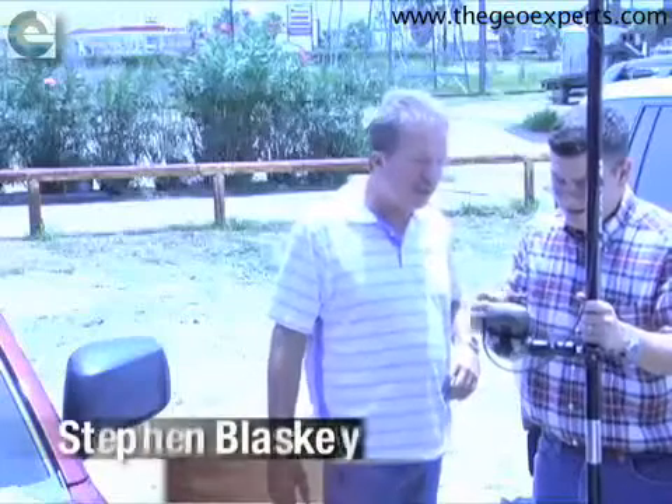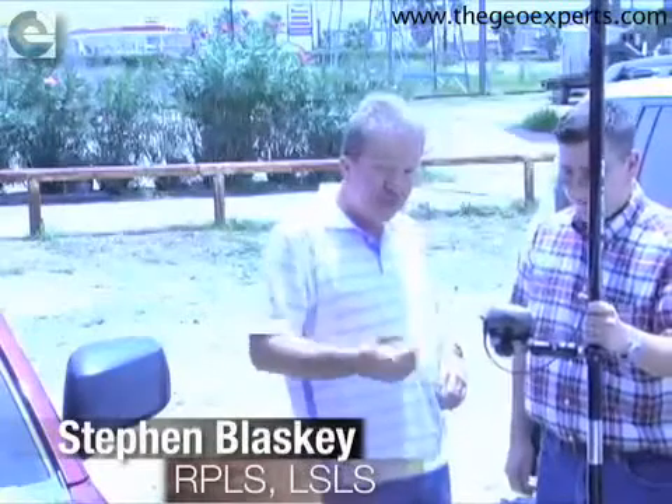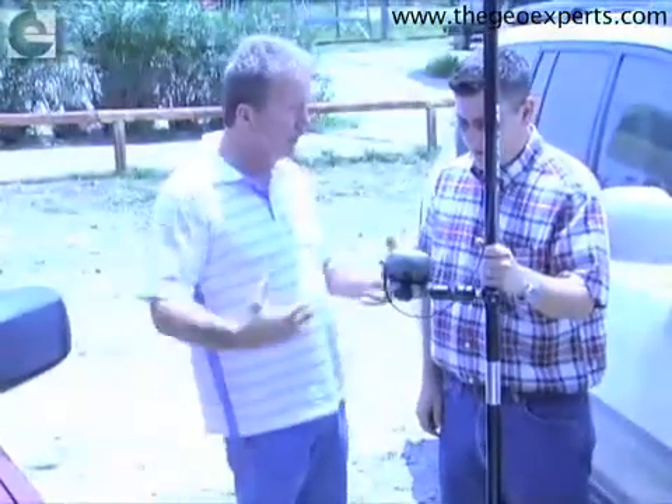We're going to go to a late lunch because I know we've taken a lot of your time, and it's really appreciated that you've donated your time and equipment so that we can help educate the world about surveyors, GIS, geodesy, and all this stuff. We really need more communication between all the professions and students.